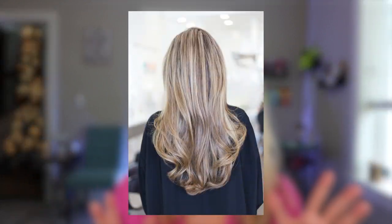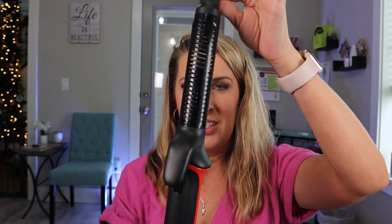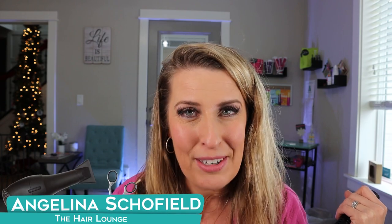Have you ever wanted to achieve the perfect blown-out look on your hair but you just can't quite figure out how to use a blow dryer and a brush? It hurts your wrist and it just doesn't look the same as a salon blowout. Well, guess what — Revlon has come out with the coolest tool and I'm going to show you exactly how to use it.